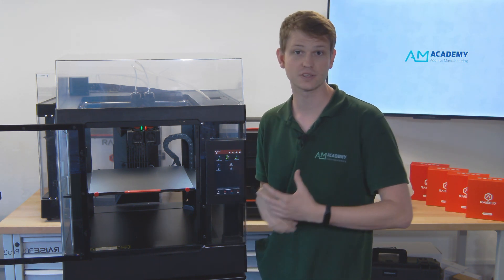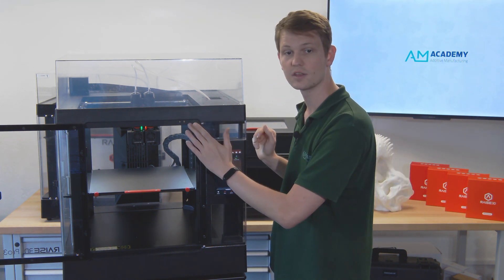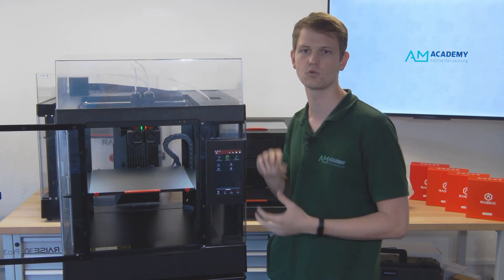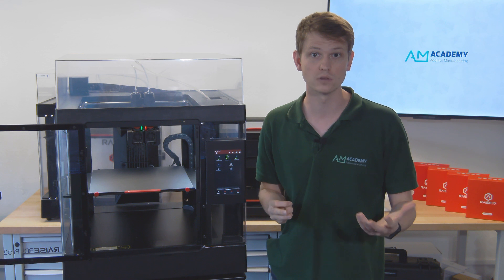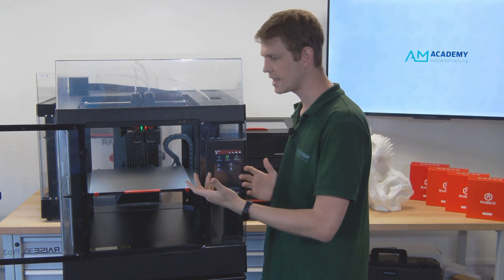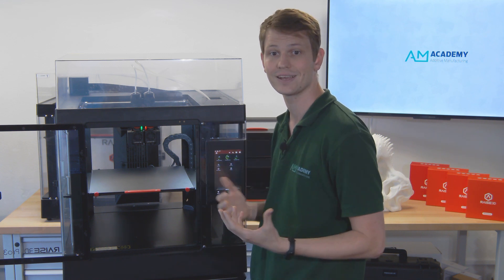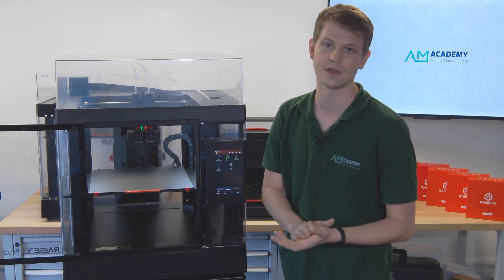There are also some minor changes that I haven't covered yet. For example, there are now sensors in the door and the top cover, allowing the printer to have an auto-pause mode when either one is opened — this is particularly great for schools. There are also slight changes in the build volume and a slight change in the overall machine dimensions due to the new Airflow Manager.